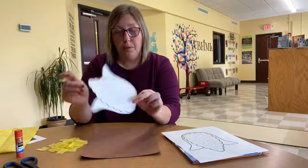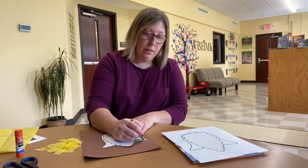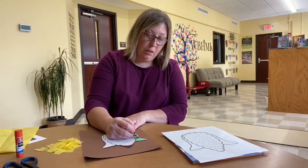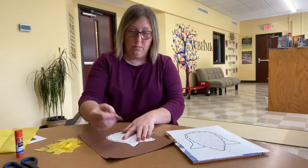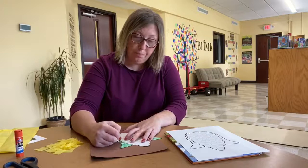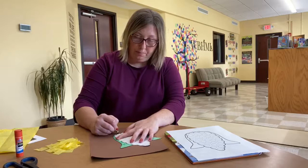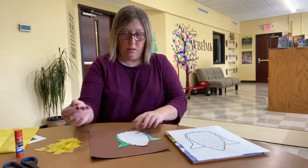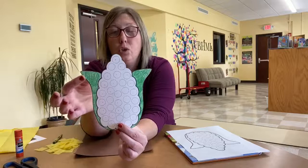Now the first thing to get started: we are going to color the corn shucks on our corn on the cob. Mine are going to be green, but you could use brown. Mine's going to be a rock corn so I'm going to use green. Here's what yours should look like so far — you should have colored your corn shuck either green or brown.